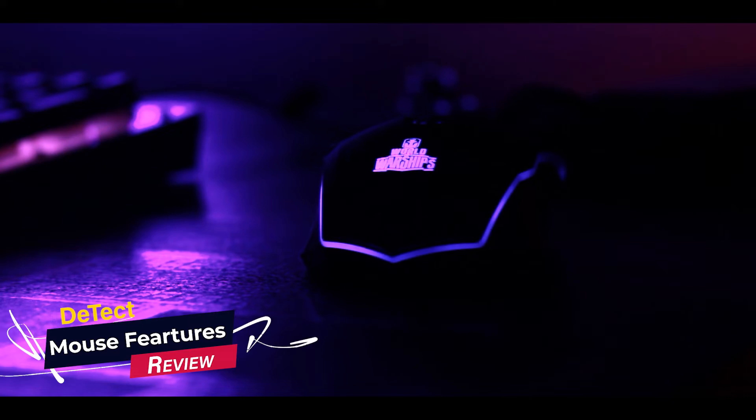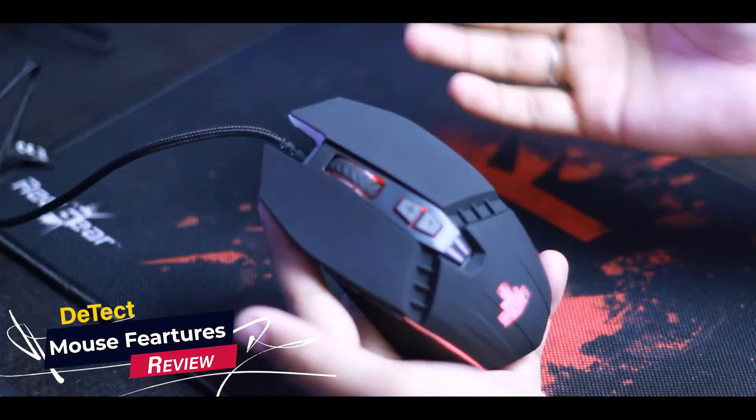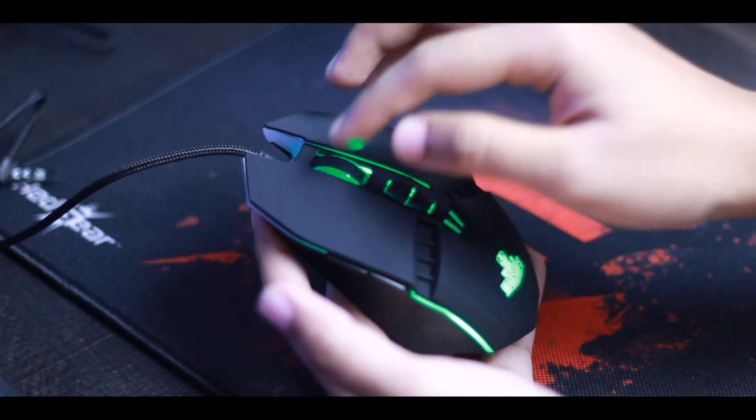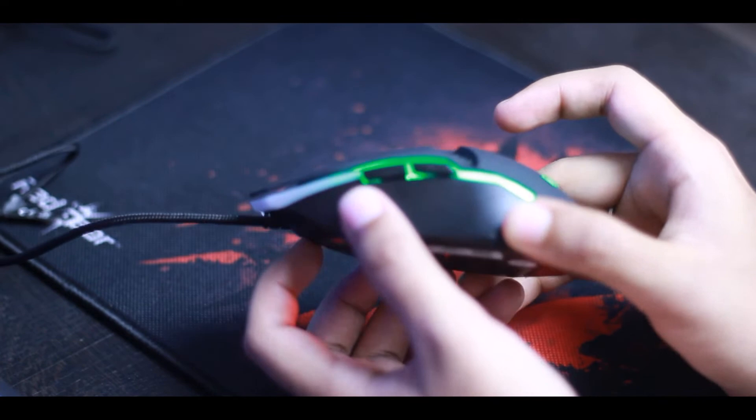Now let's talk about the mouse. You can see the right and left buttons, the scroll wheel, and the DPI control button. On the side, there are two buttons — forward and backward — which you can customize in any game for browsing and gaming. You get 4 DPI levels: 800, 1600, 2400, and 3200.